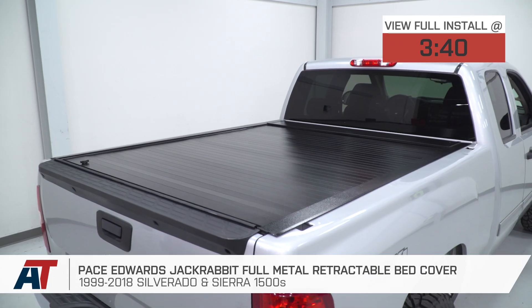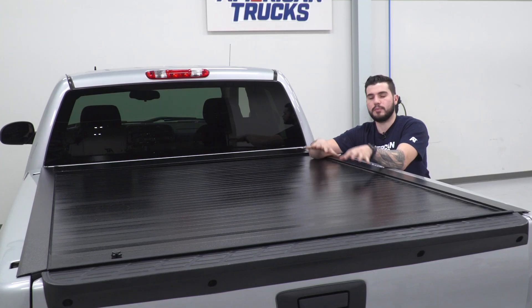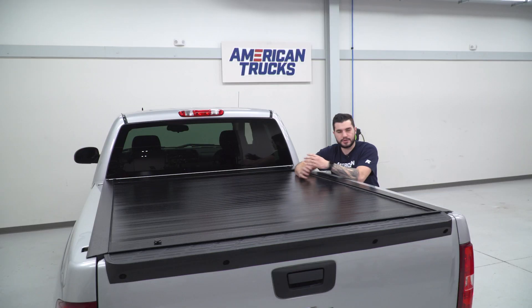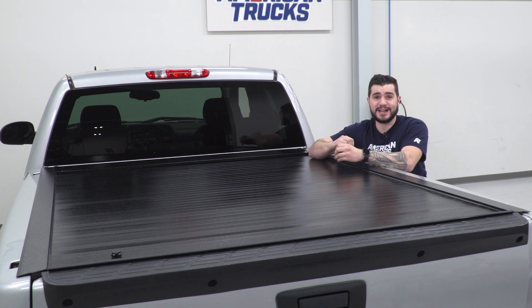This is a complete cover of the factory bed, and it's going to help protect your cargo from weather elements and would-be thieves. Overall, it is one of the more premium options in the category. If you're shopping for tonneau covers, you've probably noticed there are so many options — that market is completely saturated with a lot of different styles and designs.